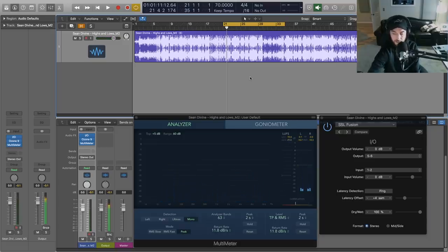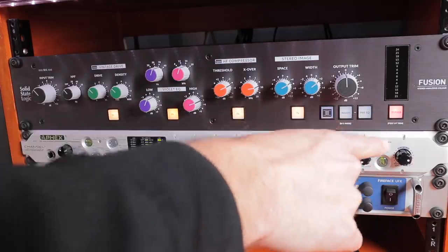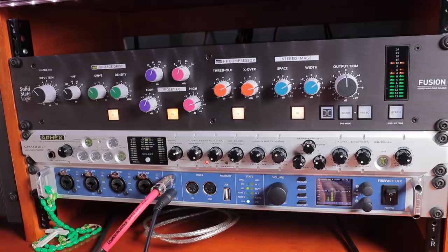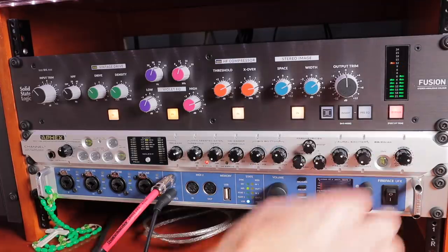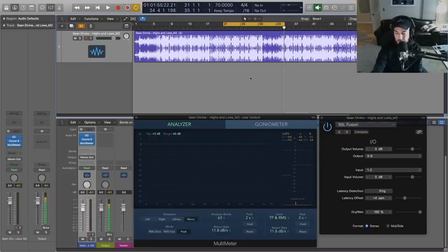Let's do a final A/B. I'm going to bypass the Fusion — you can see with the individual module buttons I can engage and disable each one, but we're going to bypass all of them with the master bypass control on the Fusion and then enable it so we can hear the difference. You can hear what a massive difference — some of the modules we have set to be a little more subtle, but this is a toolkit that lends itself extremely well to giving you the ultimate hybrid environment.